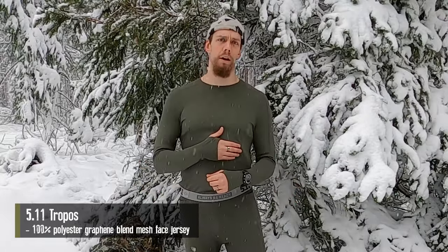Let's talk about this base layer in particular. This is the 5.11 Tactical Tropos, brand new for this winter season. It's made out of a 100% polyester-graphene blend. The purpose of the graphene is to provide improved thermal regulation compared to polyester alone, and it also has some antimicrobial properties — trying to mimic some of the same benefits that merino wool has inherently.